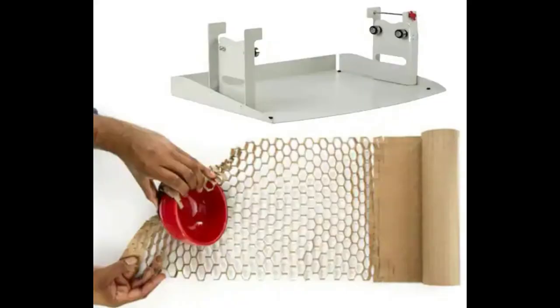And this is a two-parter. There is this metal dispenser, and then there is the reel of die-cut paper that you buy separately. The dispenser you only have to buy one of, and then the die-cut reel of paper you get multiple times, and as you see, when you yank on the paper, it sort of expands into this hexagonal grid.